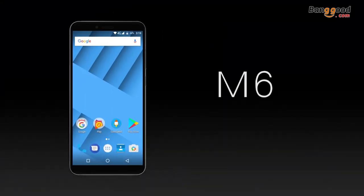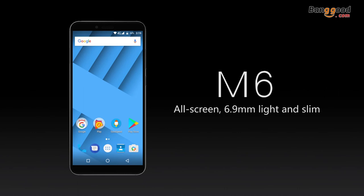This is Vernie M6. All screen, light and slim. Beyond the imagination.